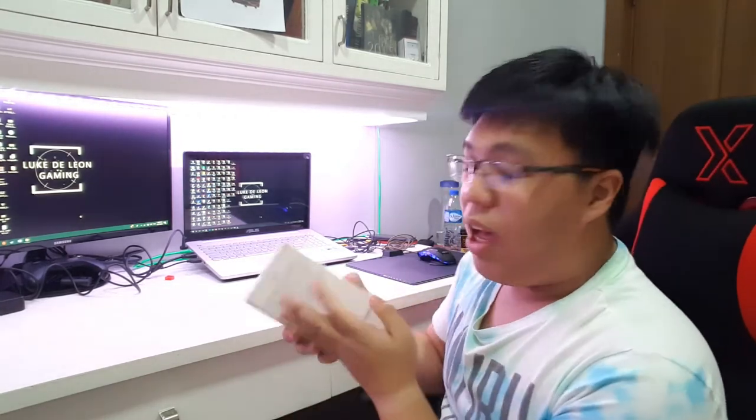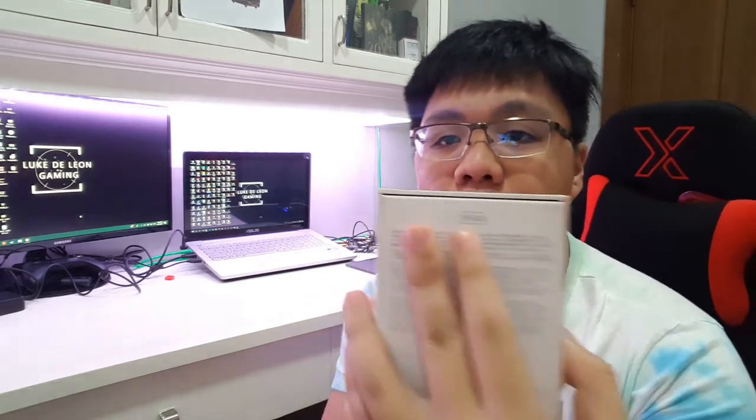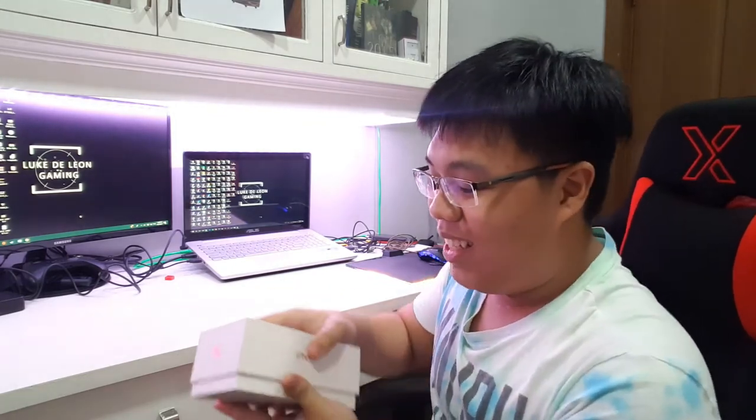So here it is guys, the iPhone 8 Plus. So let's unbox this! I have pre-opened this box and as you can see this is the 256 variant and it's the gold variant. So let's open this.